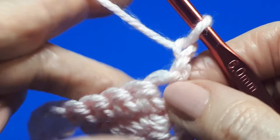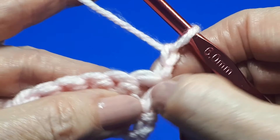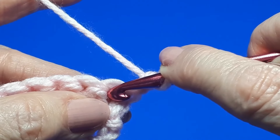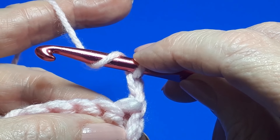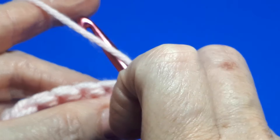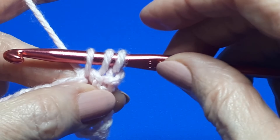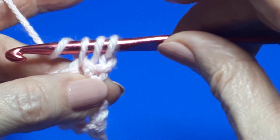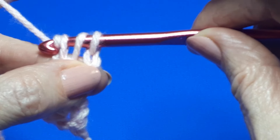We're going to work a half double crochet into this very first stitch. We've done two chains to bring our work up to the right height because this is a taller stitch. Instead of just inserting our hook straight into the stitch, we're actually going to do a yarn over before we start. Then we're going to insert our hook into the stitch, do another yarn over and pull that through. So we now have a total of three loops on our hook.